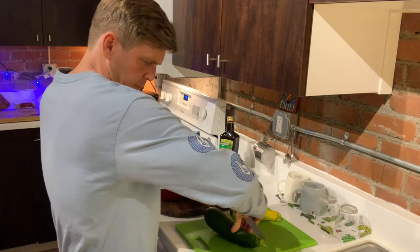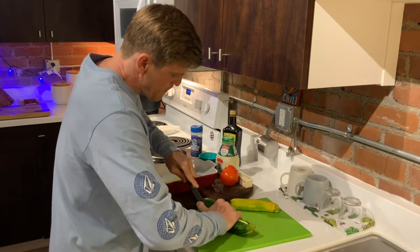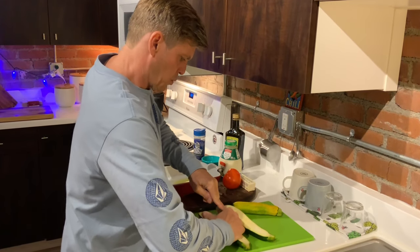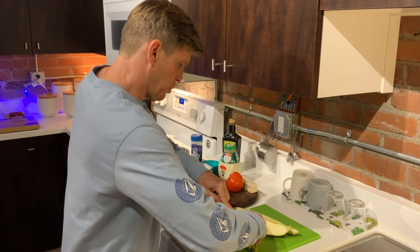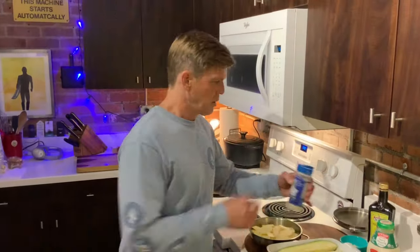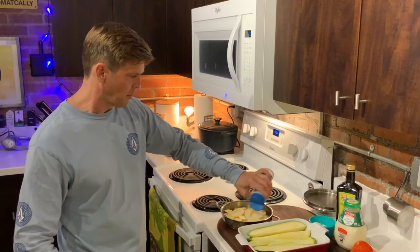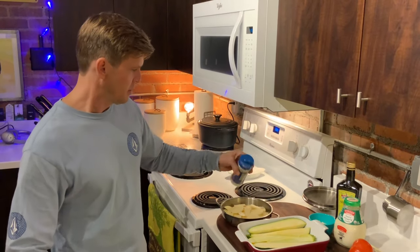Take your zucchini and slice them very carefully down the center. Take a quarter then. Take your other squash and do the same thing, just like so. Take some salt and sprinkle it over the top of your zucchini and your potatoes. Sea salt is really heavy, so that's good.